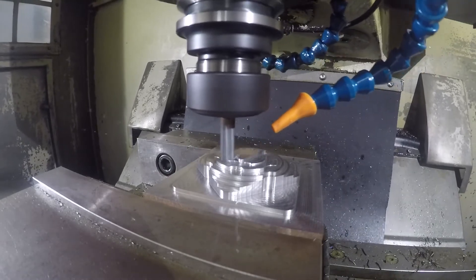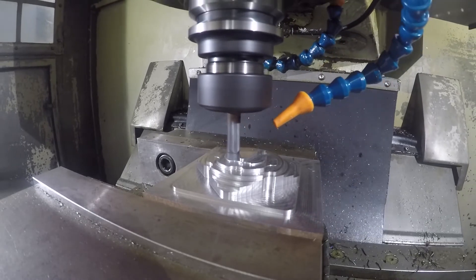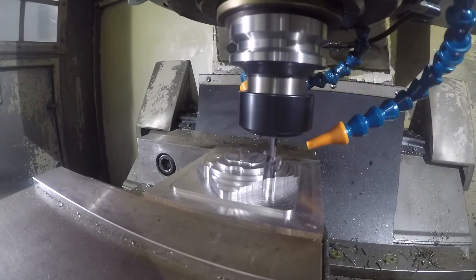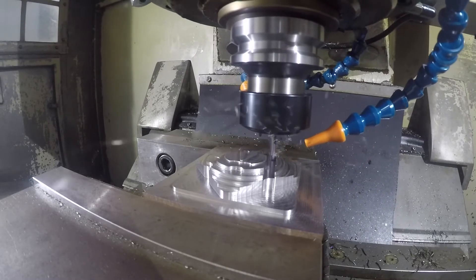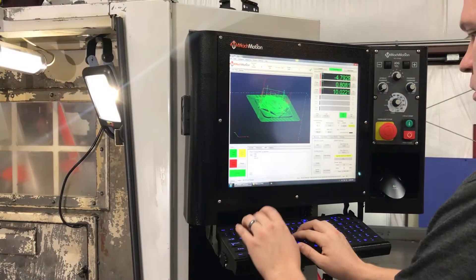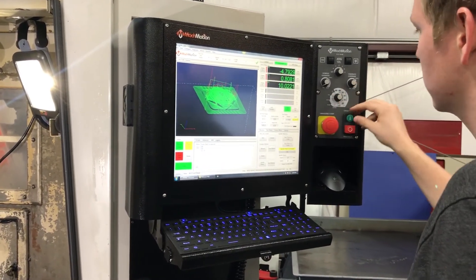Through this partnership with Yaskawa we've developed a plug-in that integrates the MockMotion CNC control package to the Yaskawa IEC motion controller. We're excited for this new package and how it opens new possibilities and we look forward to working with integrators on each application.